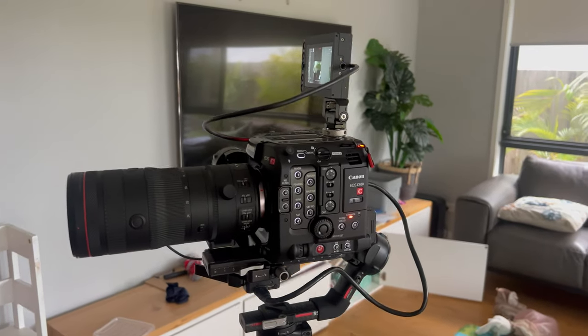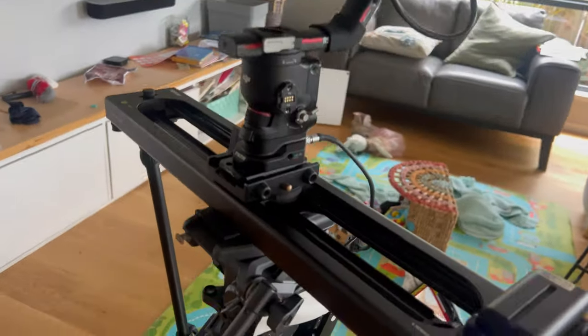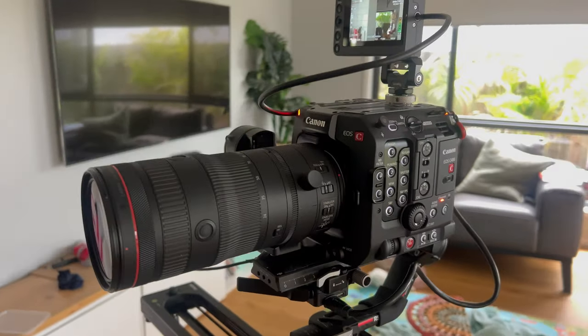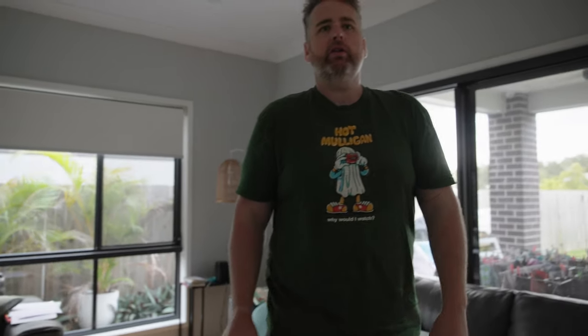I've decided to push this combination further and put the 24-105mm f2.8 USM-Z lens on with the ActiveTrack, whilst the Axoon slider does its thing. Balancing that combination was fairly easy, but I think I'm also stressing the Ronin a bit. It's got the Raven Eye underneath and the monitor on top, but it seems to be working all in all.